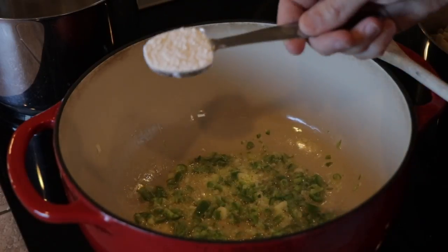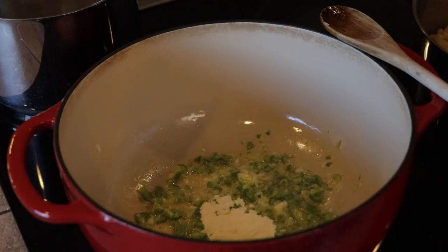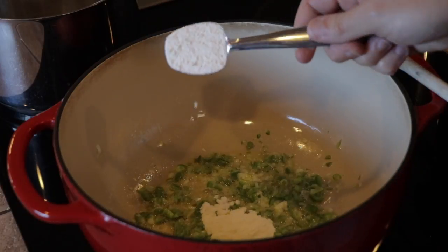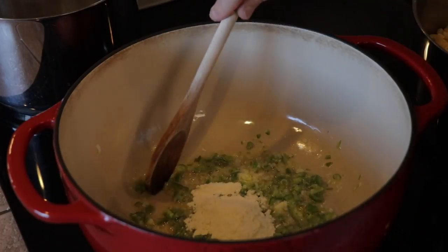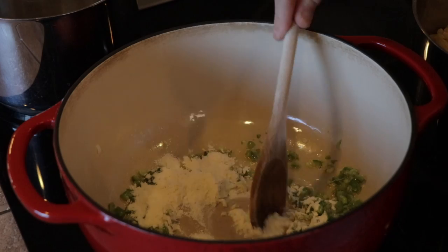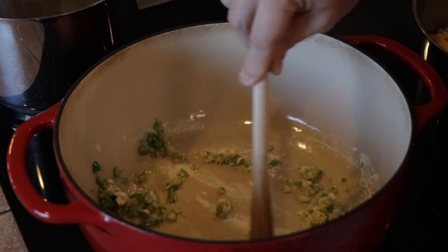After about five minutes of letting those veggies sweat down, we're going to add two tablespoons of all-purpose flour. We need to cook that down for another five minutes just to get that flour taste out. We're not looking for anything to taste like flour — this is our thickening agent, so cook it down until that raw flour taste is gone, roughly five minutes.